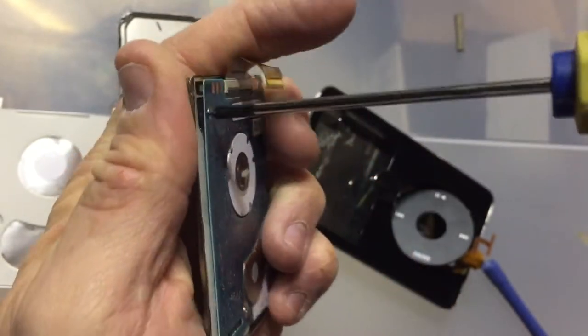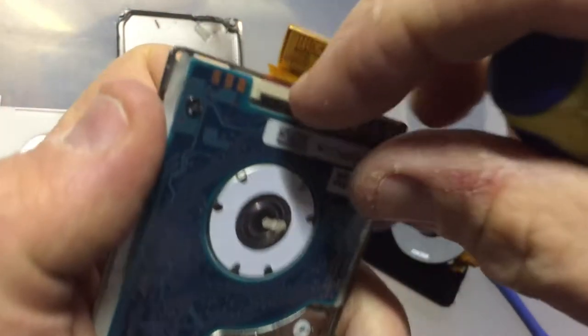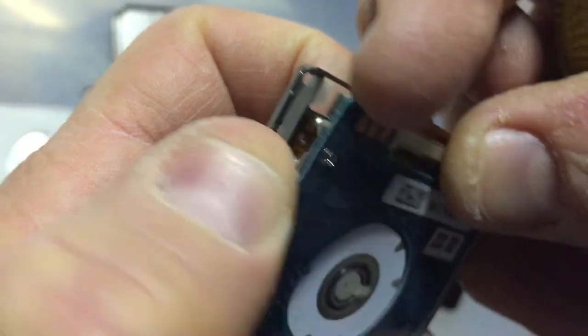I think you need a smaller screwdriver for this. That one seems to be opening. Yeah, that one's open.